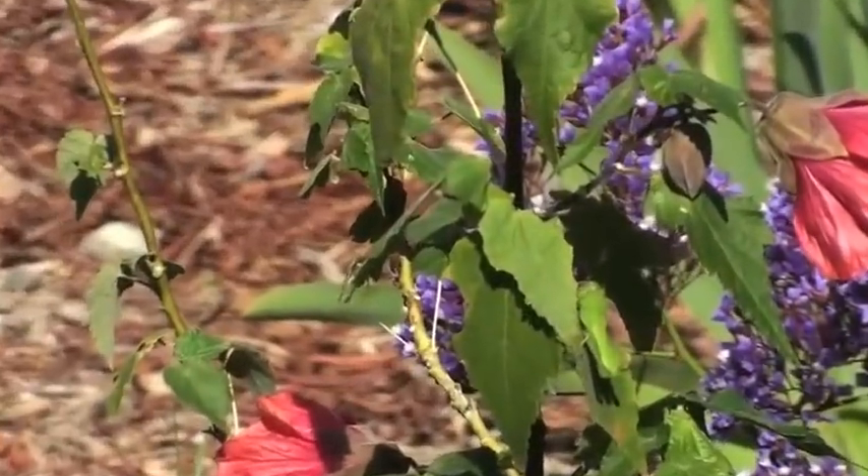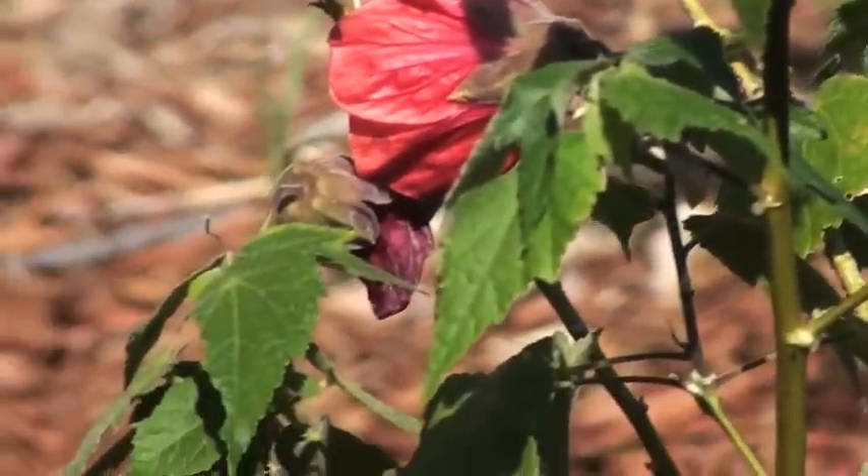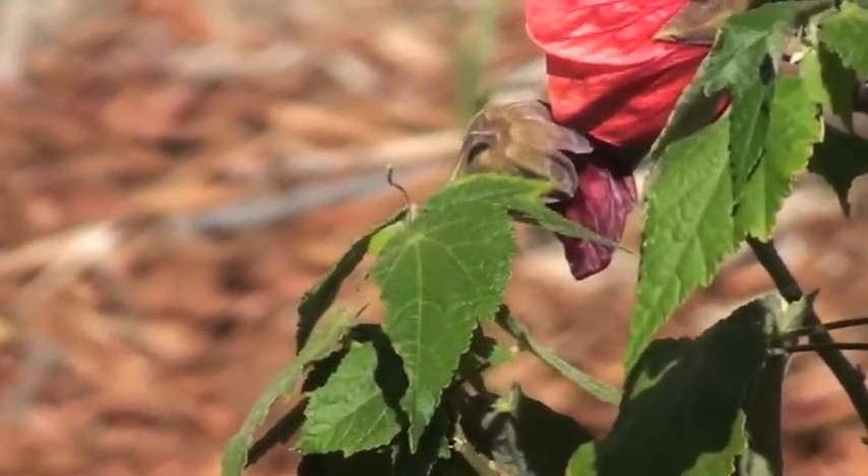Look at those veins on the leaves — wow.